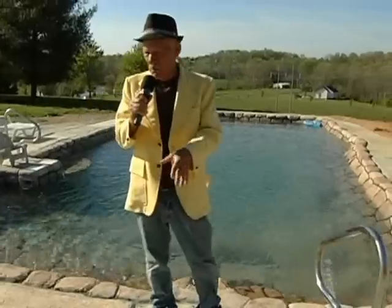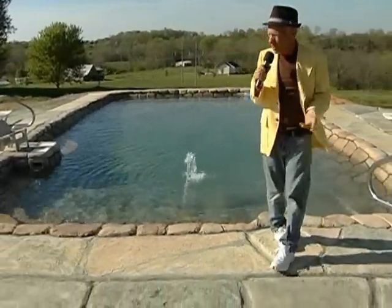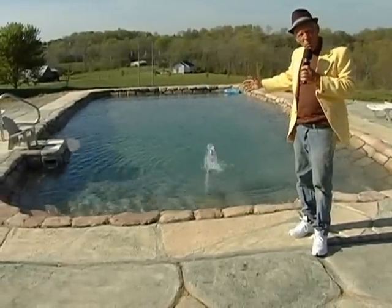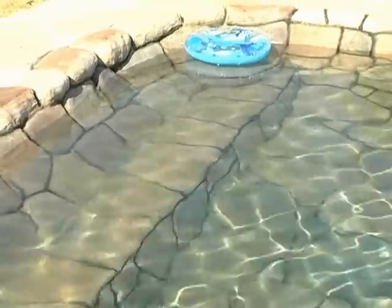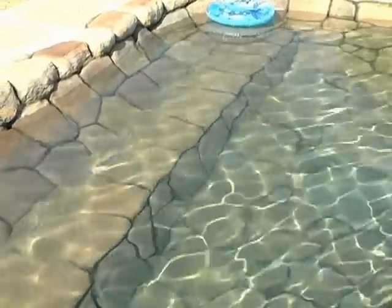This swimming pool has been built in Smithville, Tennessee. It's almost finished, and what we have here is a swimming pool that's more for recreational use. There's a loveseat at both ends of it, a bench, and a volleyball area in the middle — 5 feet deep up to 3 feet on both ends.